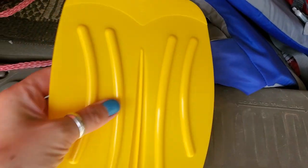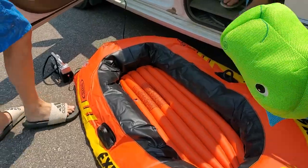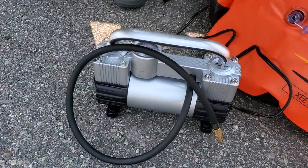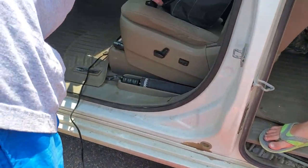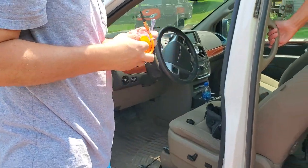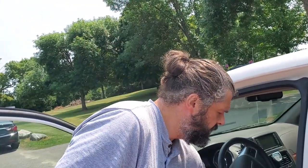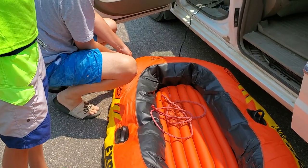It was super easy and they feel like really good quality — not cheap plastic, it's really hard, thick plastic. We also bought this little air compressor from Amazon — I'll link that as well. It plugs into the cigarette lighter, but if yours isn't powerful enough, it also comes with a little adapter so you can attach it directly to your car battery.